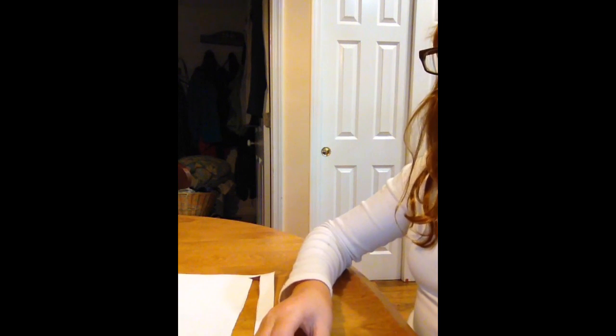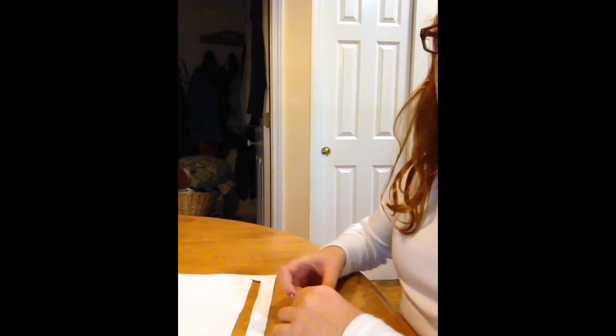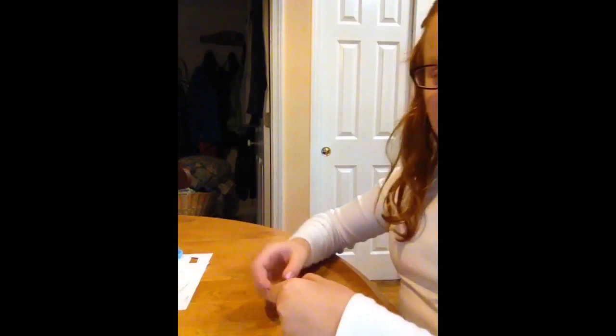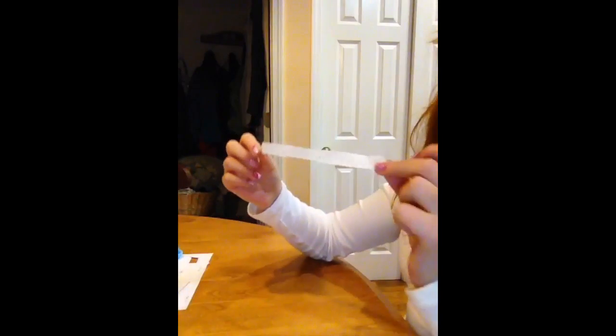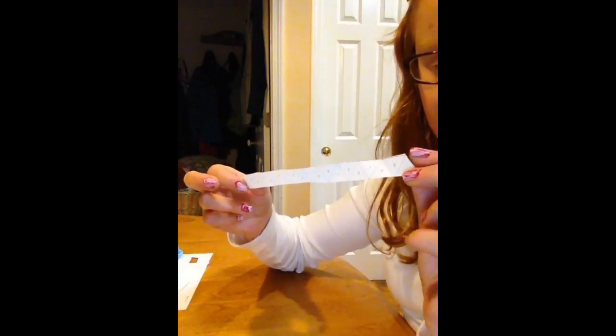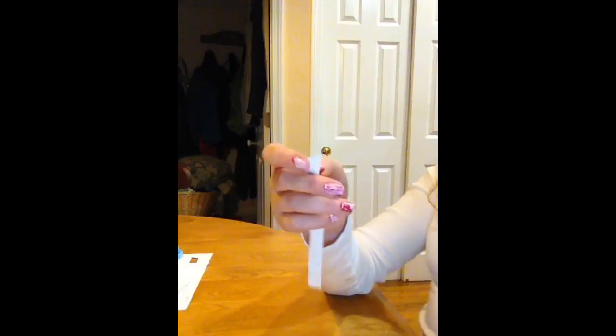Hey guys, it's 12 Everlasting Friends and today I'll be teaching you how to make a hexaflexagon. What you're going to need is to print a hexaflexagon template off of Wikipedia — that's where I got mine. It should have numbers on it, going up to three: one, two, three, and there should be one blank spot at the end.